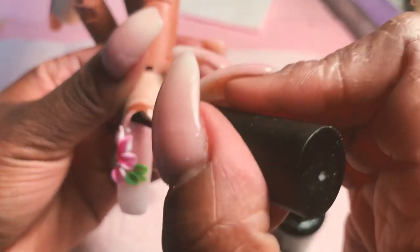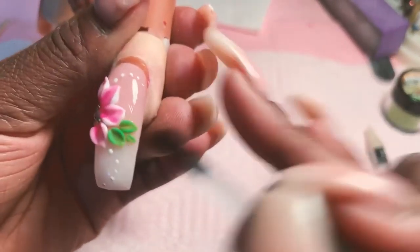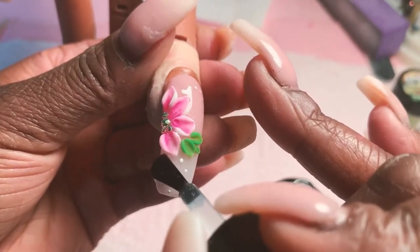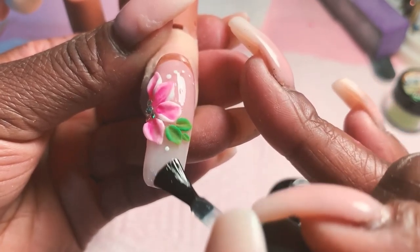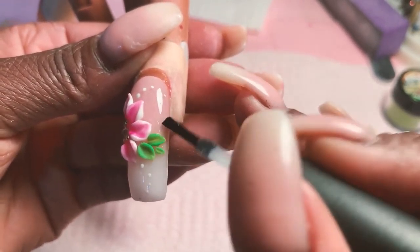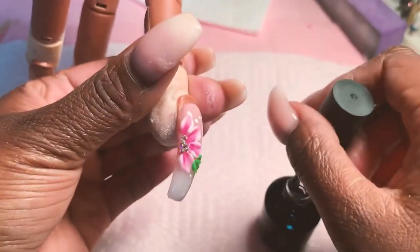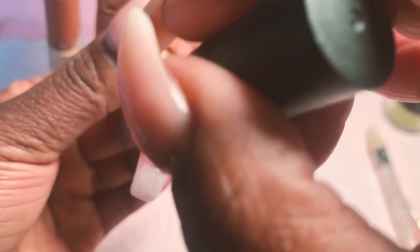If your client wanted to have a shiny flower, you can bring the top coat over it. But I like to leave the flower matte — I feel like this looks more natural and pretty that way. So I'm going to put the top coat just around the sides and make sure I get a big amount of it on these stones so they don't move.